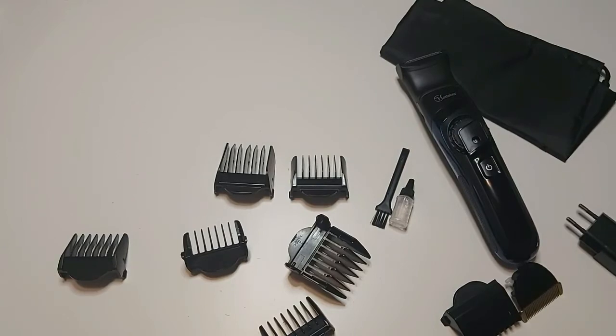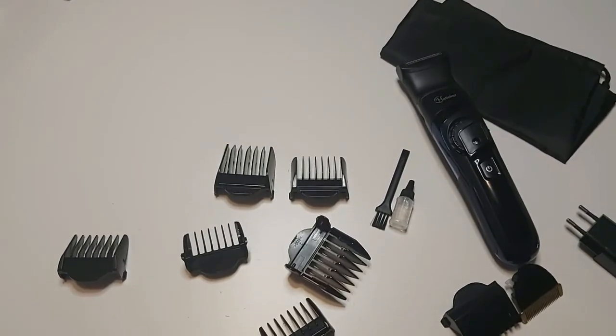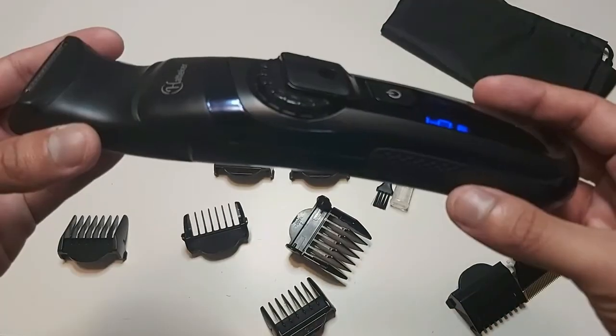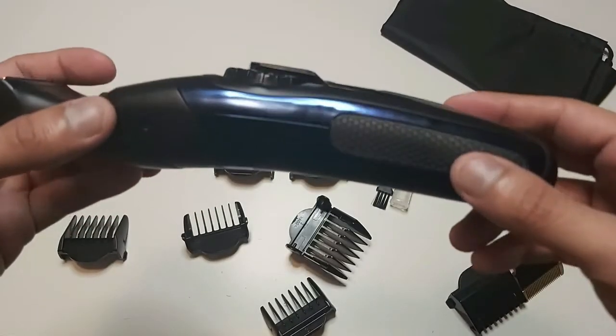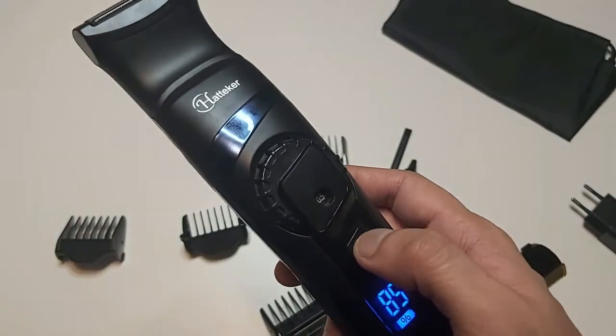However, if you want to buy it for shaving your face, it is not recommended at all. But for normal body grooming, this trimmer is recommended and you can buy it without any issue. That's the end of our waterproof hair groomer review.